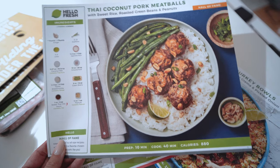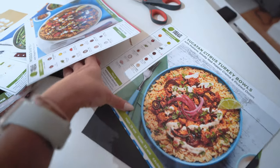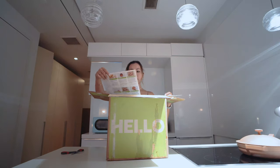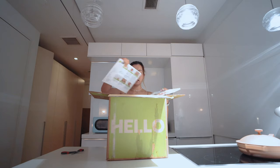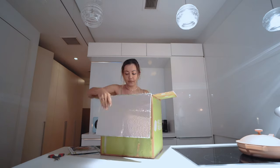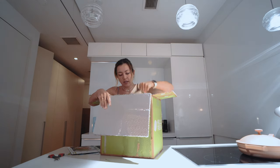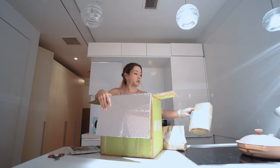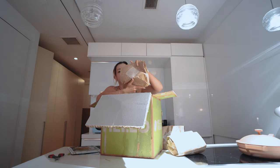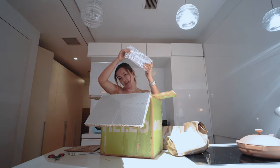It comes with these little recipe cards which have a really nice photo of the meals I picked out, as well as the ingredients and all the instructions for making them. It comes in a cold storage box so everything is covered in foil, and everything comes in this brown paper bag.